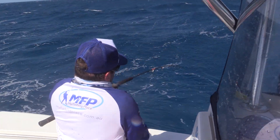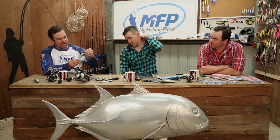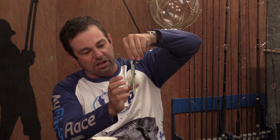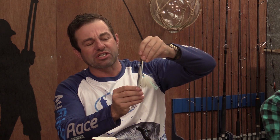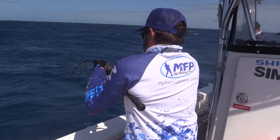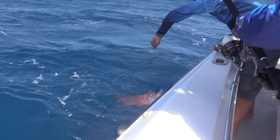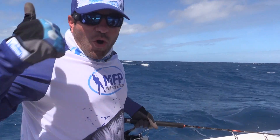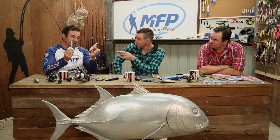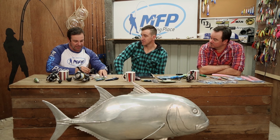Then we did the deep water jigging — like I said, we did lots of styles. I was using that style jig with the feather assist, and this one was about 150 grams. Anything from 150 to 200 grams in that 30 to 60 metres of water. I really like that profile. I had it in green and gold and blue and gold — I really like those green and bluey colours but I lost all the ones I had in that colour.